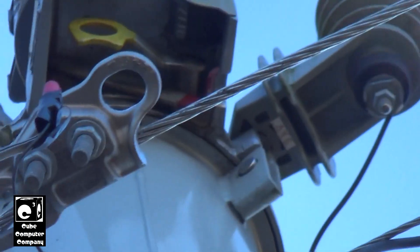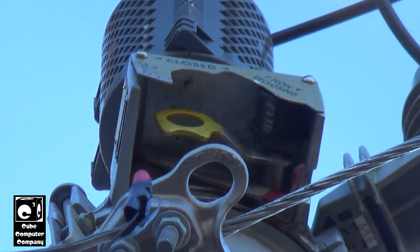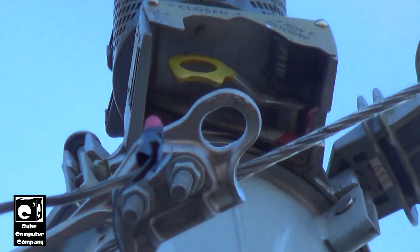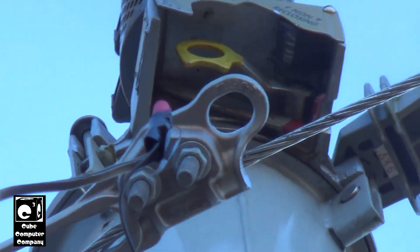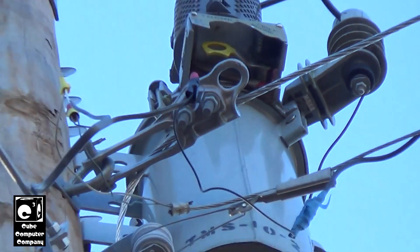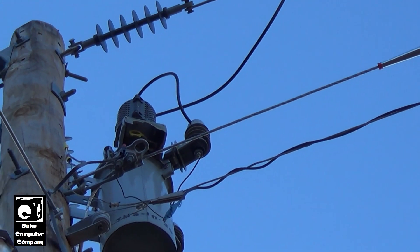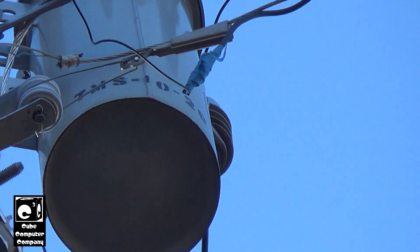The purpose of non-reclose is: let's say linemen are actually working on this line — they do not want this recloser to reclose in the case of a trip. So what they'll do is pull down that red handle, and it sets this thing to one shot. If for any reason there's a fault on the line and this thing trips, it will not reclose when it's in non-reclose mode.